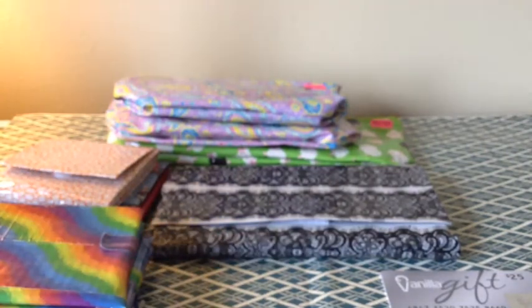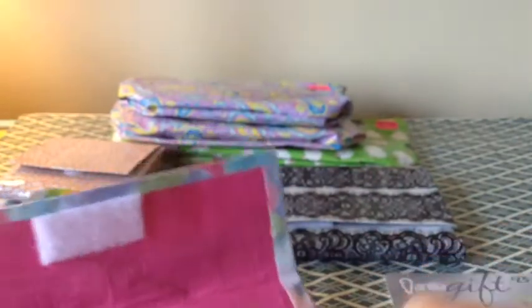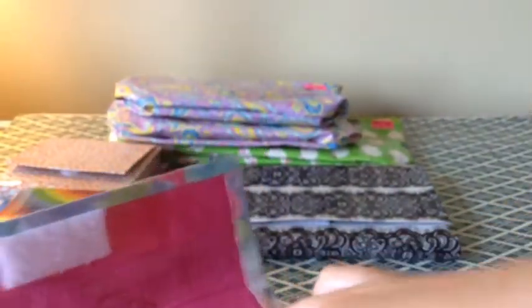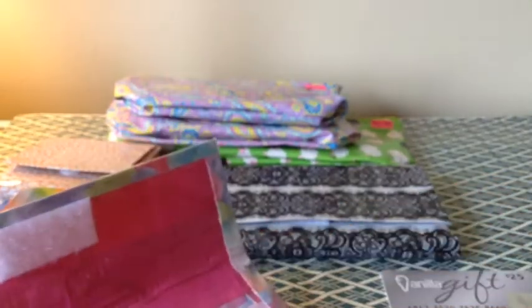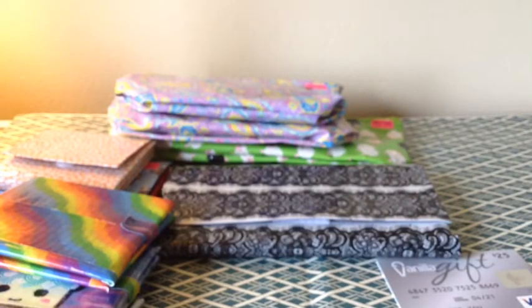And then last but not least, I just finished making this this morning. It's a woman's wallet and it's scotch pink with maroon and hot pink. I'll show you that the zip lock still works — okay it works, I just can't close it right now. And then on the outside there is a cute little ice cream cone. I haven't added an ID to this yet so I still have to do that.